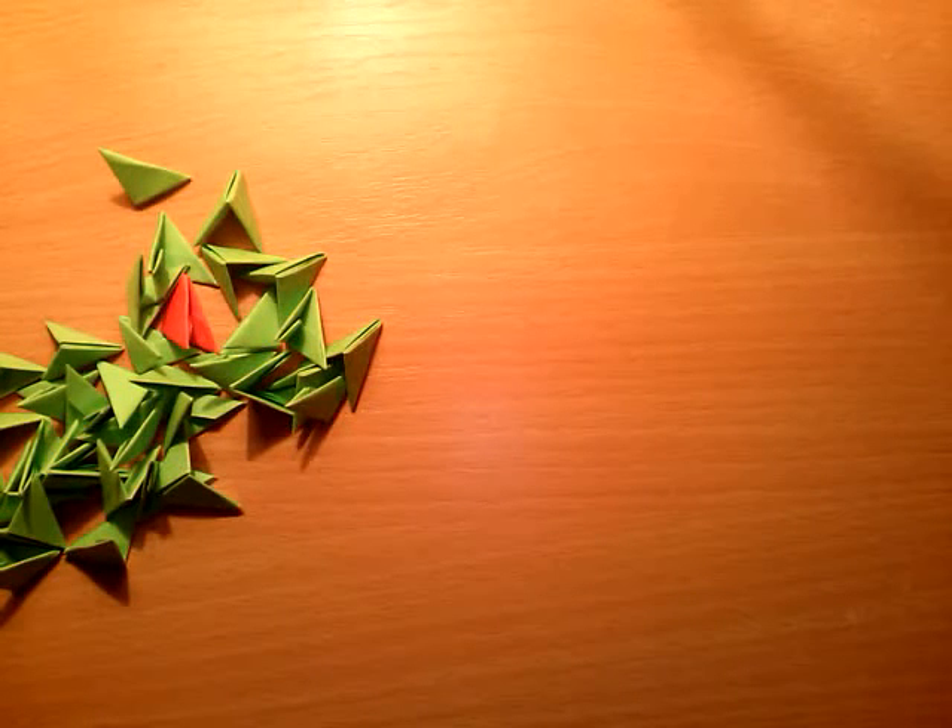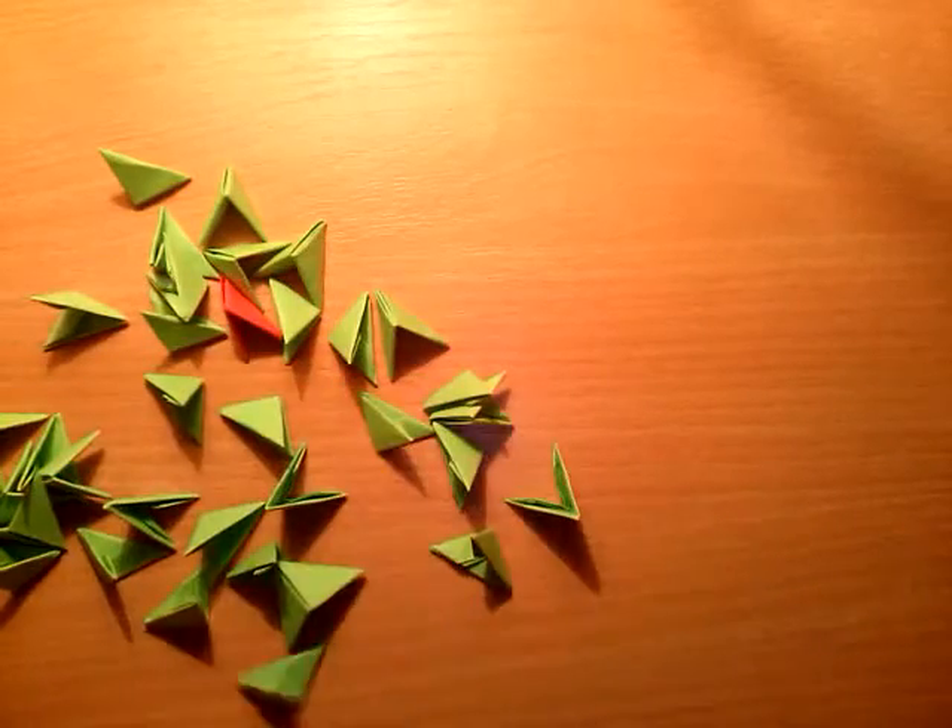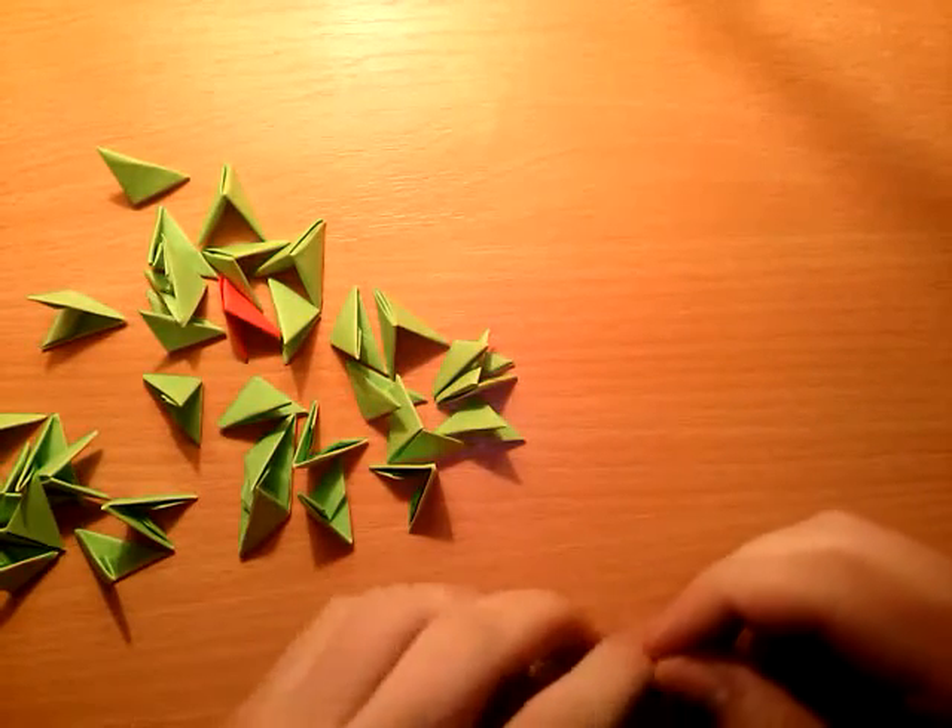Hello guys. Happy New Year and today I'm going to show you how to make a carnivorous plant, or meat eating plant.